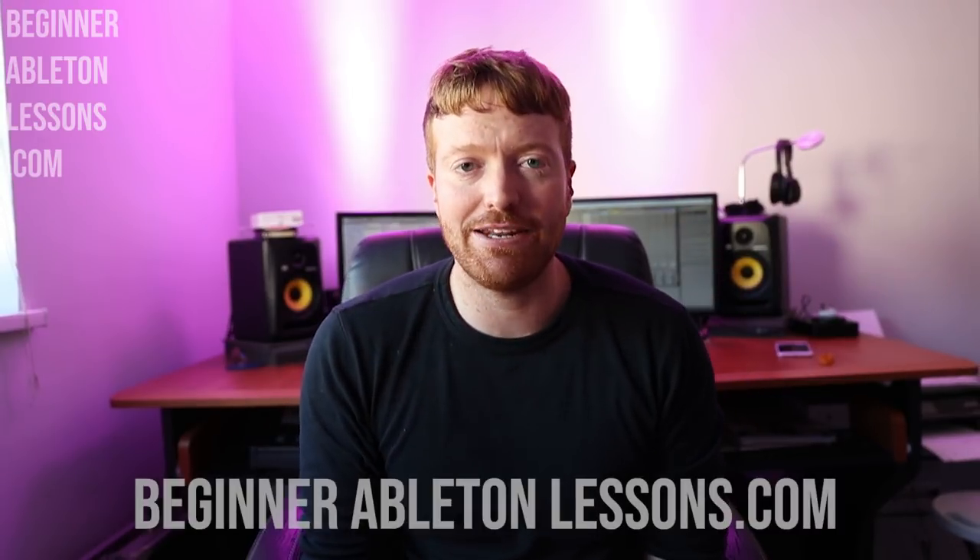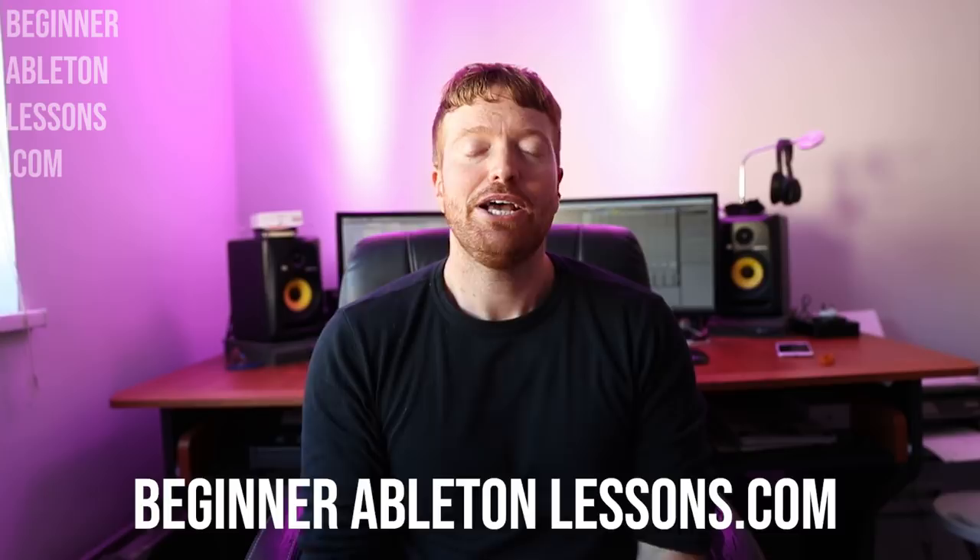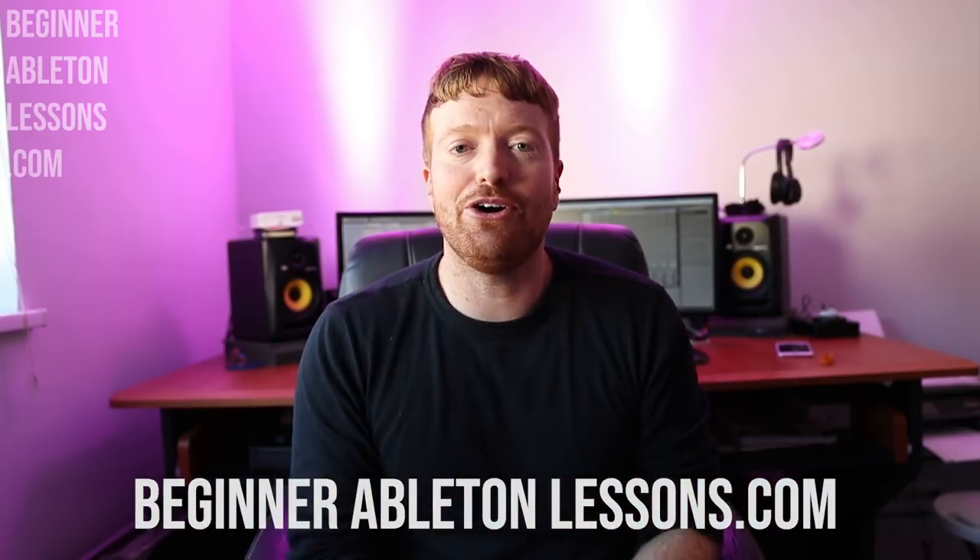I've created a course so that on my YouTube channel I can continue to teach you guys cool things, but all the fundamental stuff is on my website at beginnerabletonlessons.com. So without me going on and on, what I'm going to do now is take a few minutes to show you exactly what you will get when you download my Ableton course.